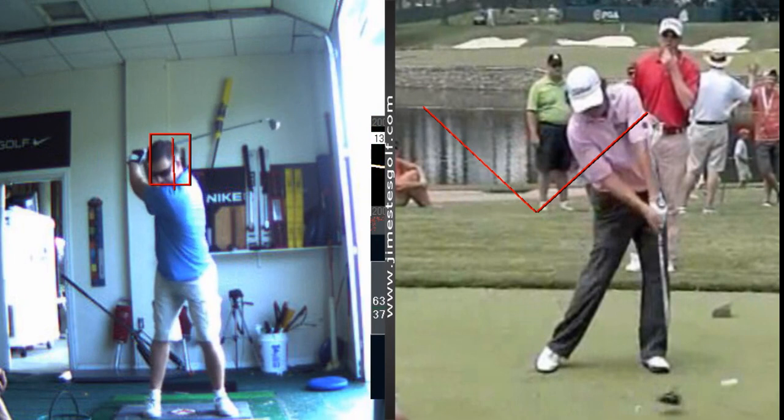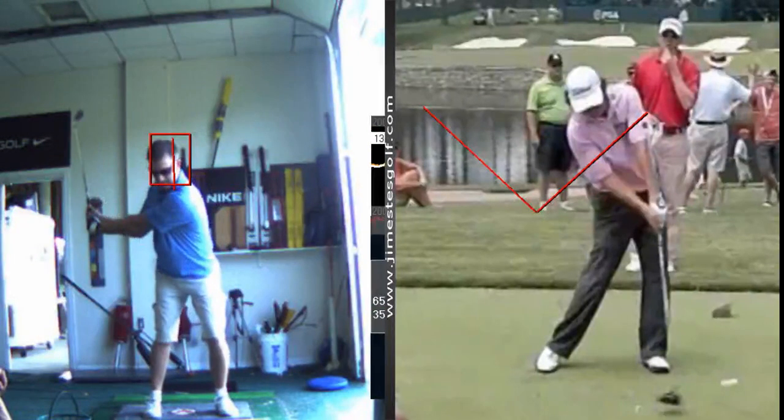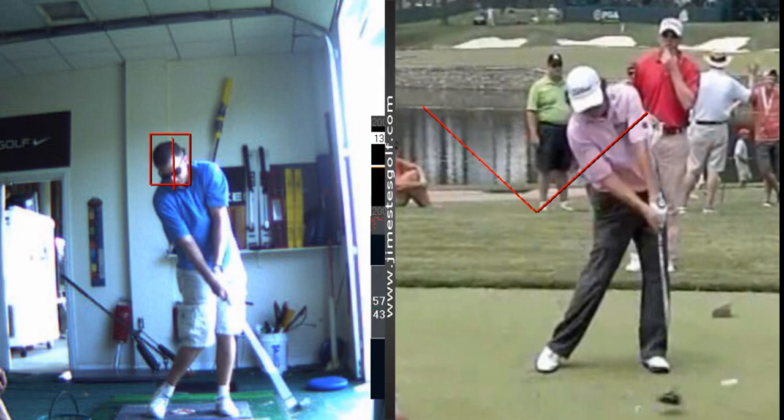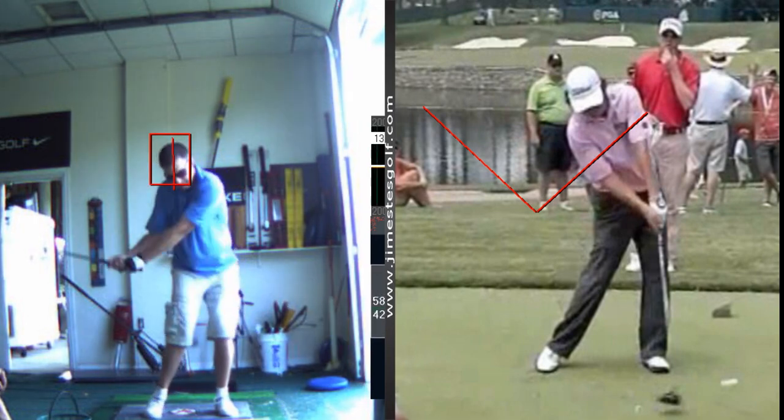The shift of the upper body, starting the downswing with the hands too early — that contributes to some power loss. But does it contribute to directional issues? If you get a little too much bending of the wrists, you could lose power, but you're not going to lose direction. If you can unhinge your wrists early and still square the face, you're not losing direction. Your left elbow bends a little bit.